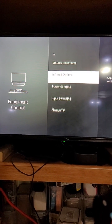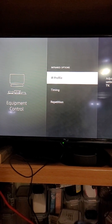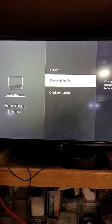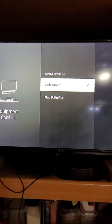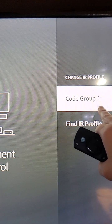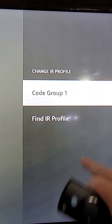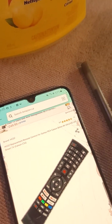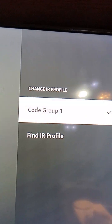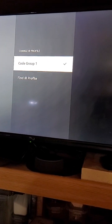If you go to Infrared Options and click IR Profile Change, sometimes there'll be a list of other IR profiles - like Code One, Group One, Group Two, Group Three, and more. So if you try one of the other manufacturers it might give you a list of other groups to try, and sometimes switching your group will help.